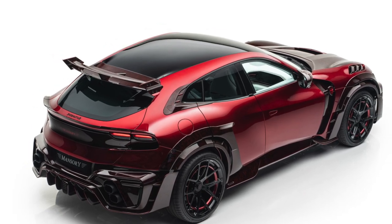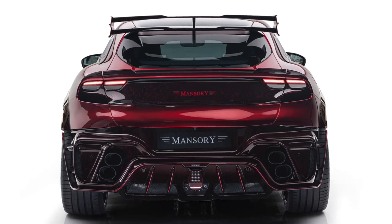At the back, we get a massive diffuser housing quad exhaust pipes, a forged carbon rear bumper, and a huge rear wing.